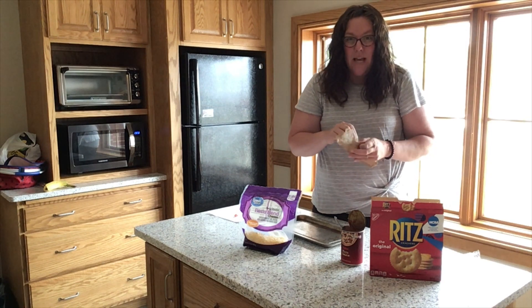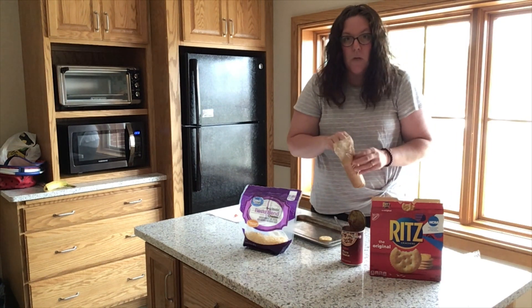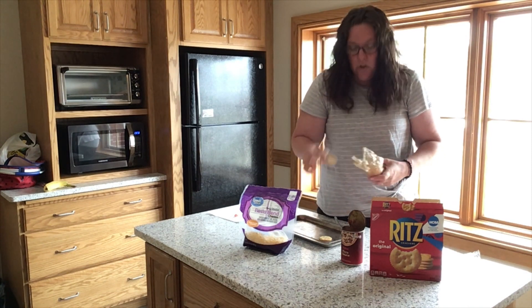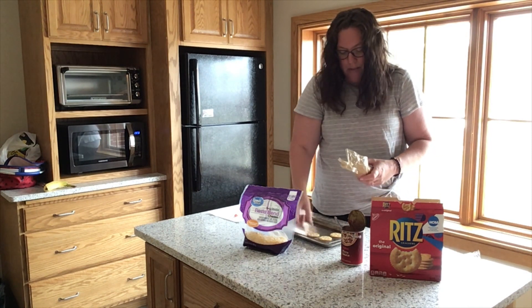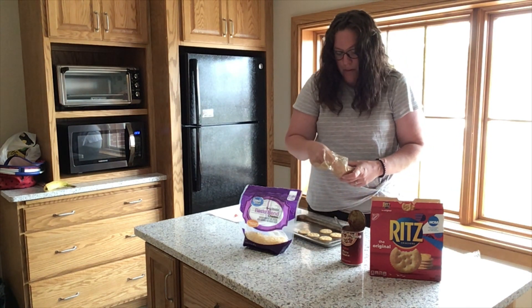I didn't have any pepperoni on hand and I couldn't find any at the store, but you could put pepperoni, Canadian bacon, cut up some vegetables, or pineapple — whatever you would like to do.